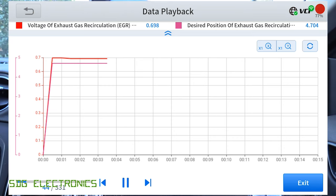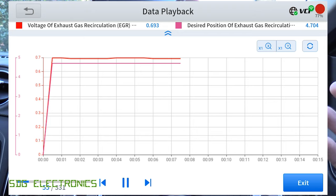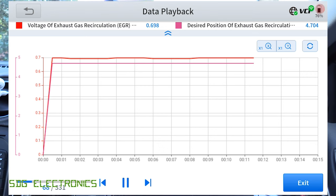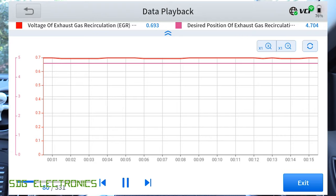Imagine you've got a really complex problem that only happens every so often and you missed it — if you recorded it, you could look at it yourself or get someone else to look at it, or share it with the community to help diagnose the problem. This is a really nice feature — being able to record live data.